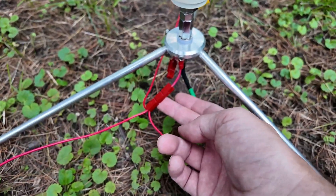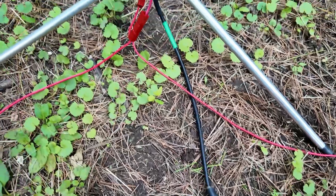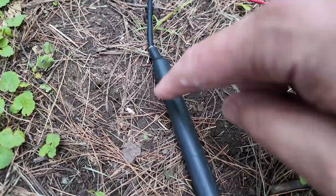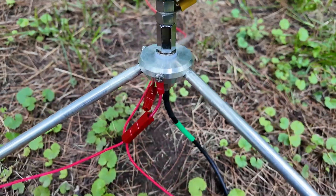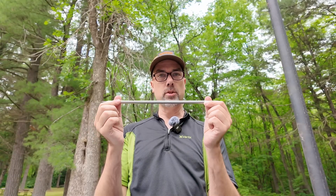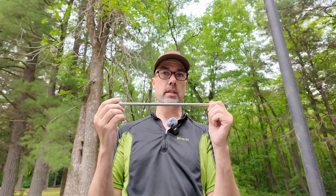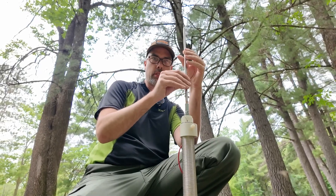We've got three radials going out in three different directions, and then we have coax. I recommend having a choke on your coax so that it doesn't act as a fourth radial — but if you want it to act as a fourth radial, put that choke on the other end of the coax by the radio instead. The coax itself just hooks up right underneath the antenna. Next up is a 78-inch whip — about six and a half feet, not the typical 17-foot whip, but the coil makes up for that. If you already have a whip, use the one you've got. It screws into the top.